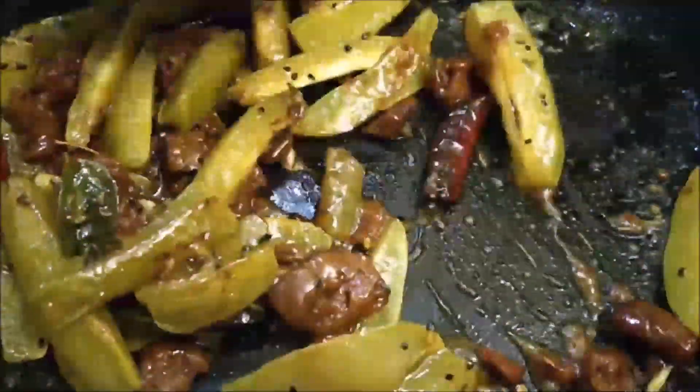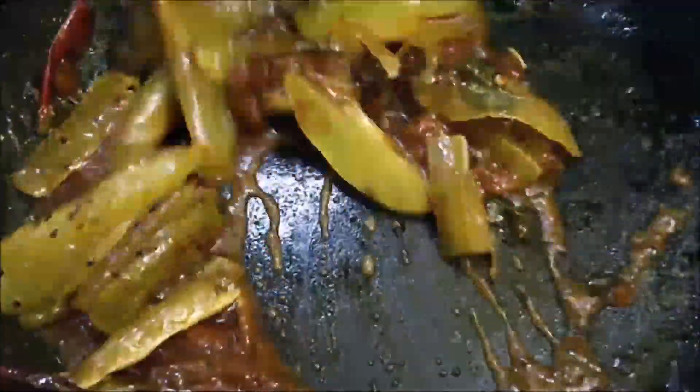If the star fruits are dry in the pan, you will add some water. If the pan is still dry, we will add some water and a little oil, then stir it.